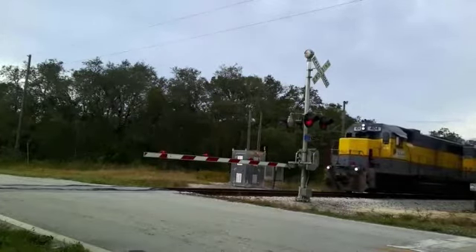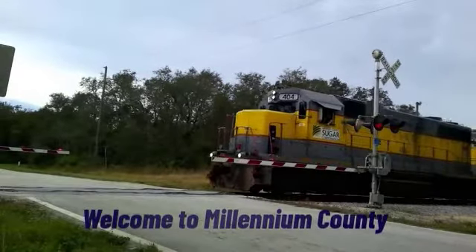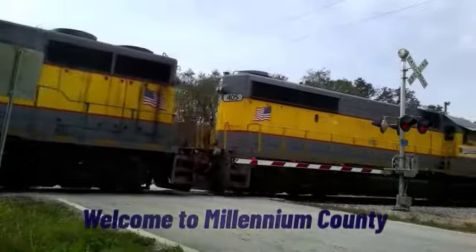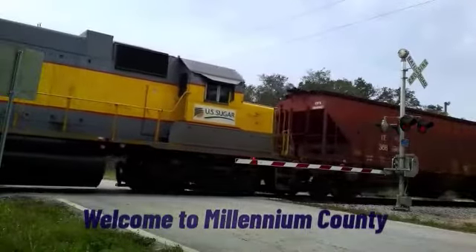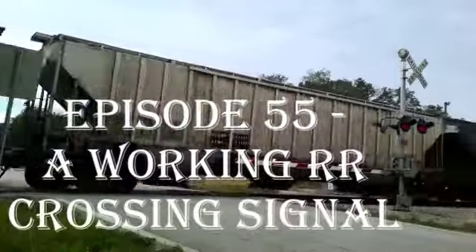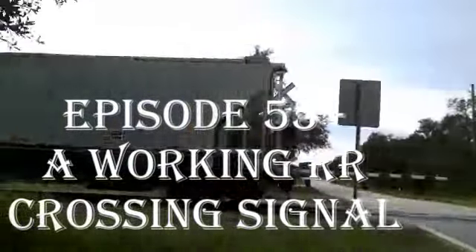There's a crazy little shack beyond the tracks, and everybody calls it the Sugar Shack. Well, it's just a coffee house and it's made out of wood. Espresso coffee tastes mighty good. That's not the reason why I've got to get back up to that Sugar Shack.